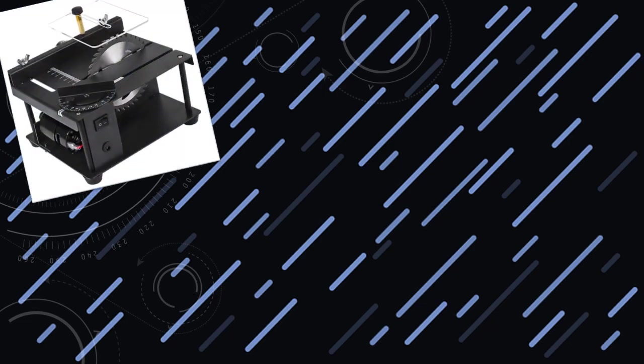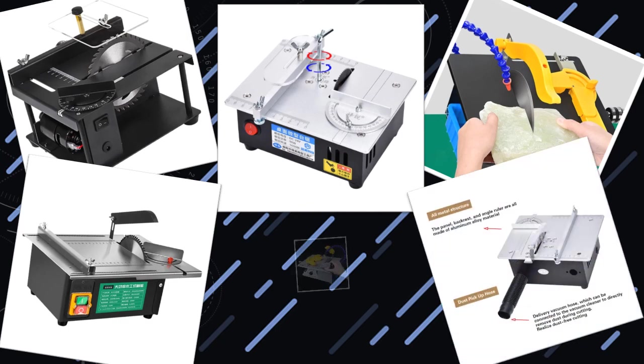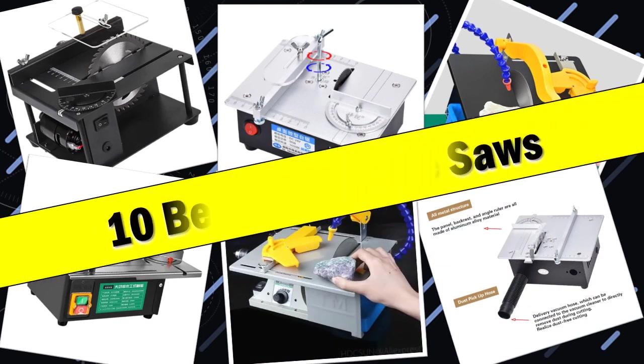Hello friends. Today I will share with you the top 10 best mini table saws, your ultimate guide to compact cutting power. So let's check it out.